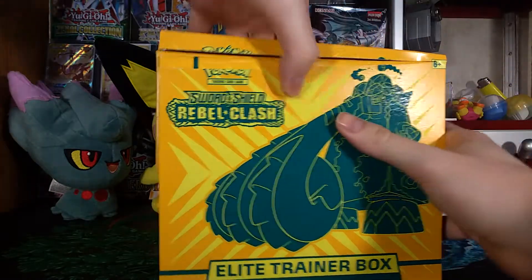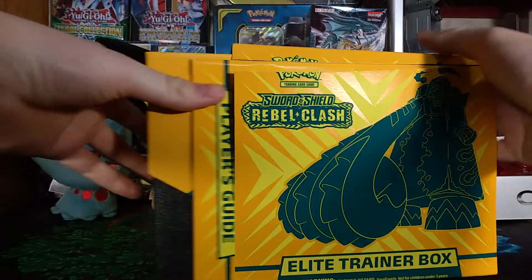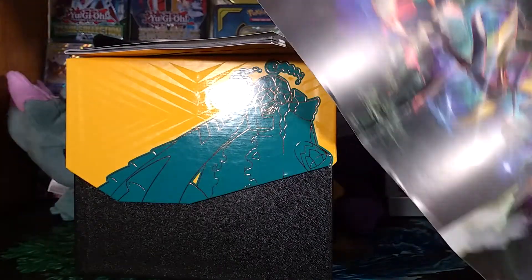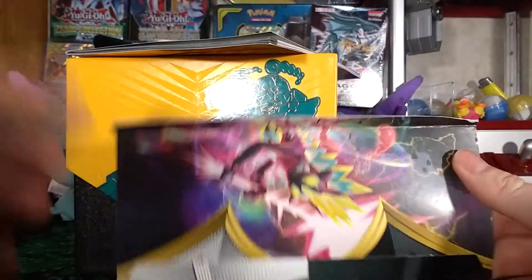My dumb ass is opening a Rebel Clash Elite Trainer Box like six months after the set came out — I'm very sorry for that. Oh well, this cut off — look at that. That sucks.